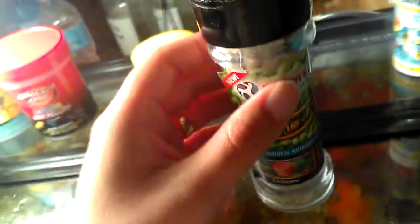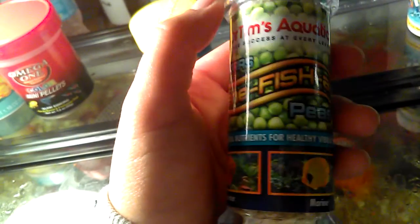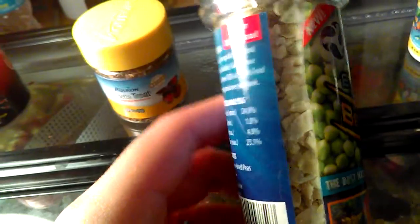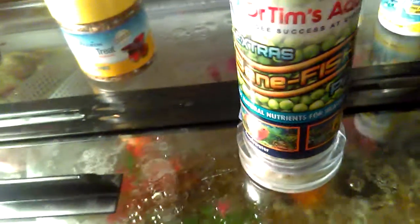This is another food that was recommended to me when my fry were about three weeks old, because I was noticing a lot of them were having swim bladder problems from feeding baby brine shrimp. It's by Dr. Tim's Aquatics — basically sun-dried peas. The top is actually a grinder, and when you grind it you get little itty bitty pieces of peas, and that acts as a laxative. For my fish it didn't really work well, so I ended up using baby food peas instead.